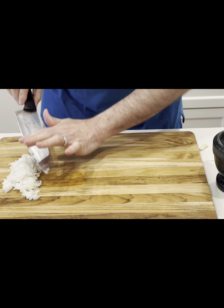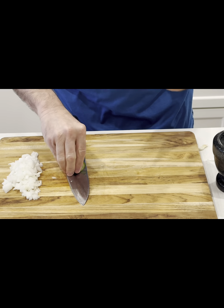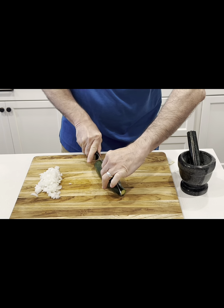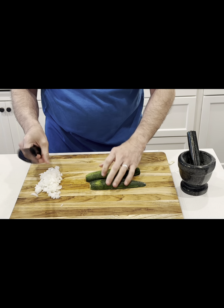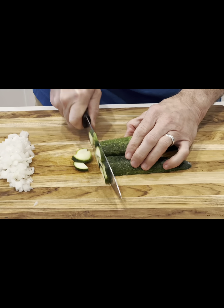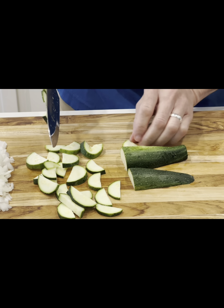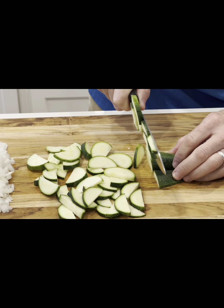I have a zucchini from my garden, about a six-inch zucchini — that's all we need. I'll be using three eggs today. I cut the zucchini in half lengthwise, and I'm going to thinly slice it — probably about between an eighth and a quarter inch thick. Then I'll sauté them and add the eggs while they're cooking, and I'll whip the eggs together as well.